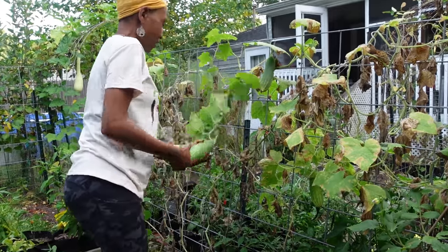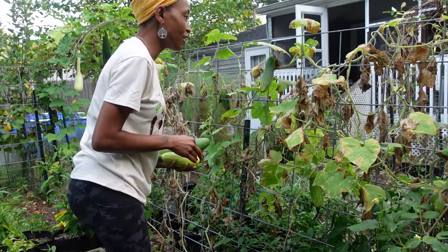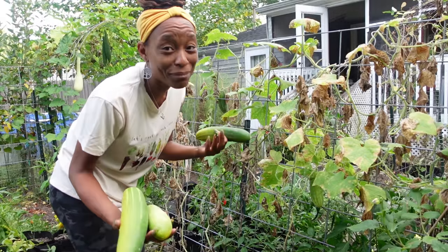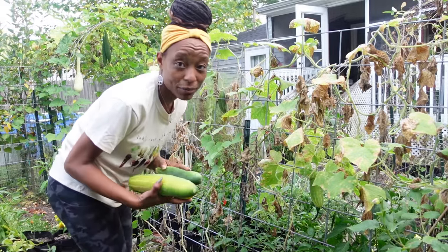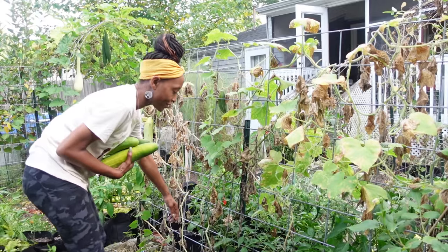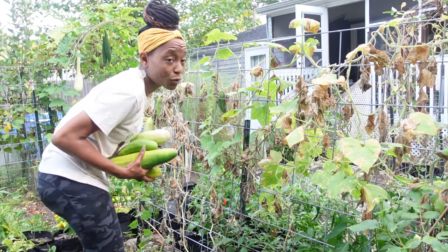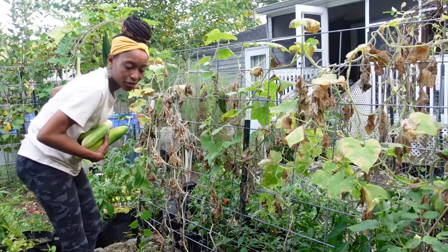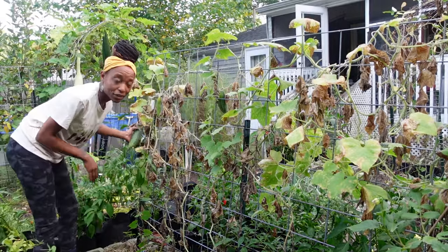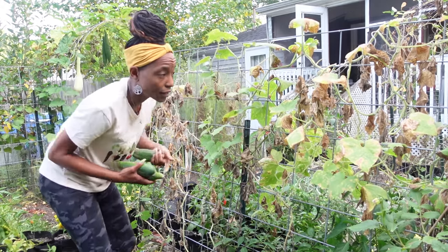Look at this big guy right here — it's huge, turning yellow, I'm sure it's not good to eat. But the chickens will love it. I made pickles already, and I don't have a lot of space so I prefer to use it to can other things like tomato sauce that we will eat. These are going to the ladies. There are so many spider webs out here. I think that was all of them — we're gonna go ahead and pull these out too.